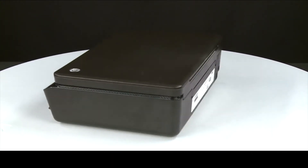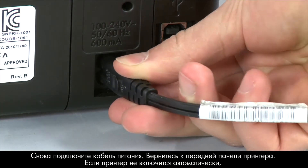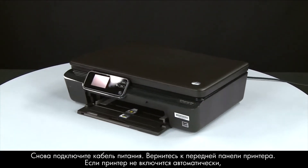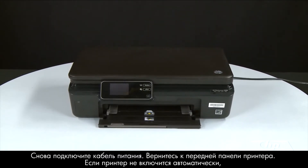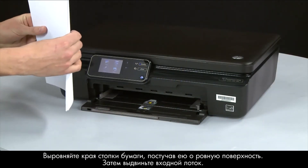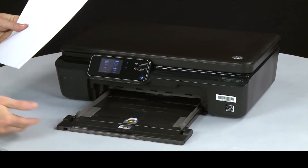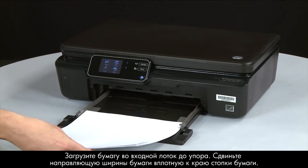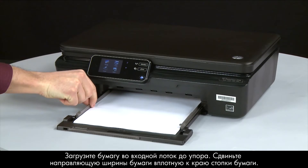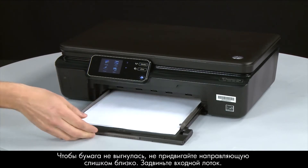Turn to the back and reconnect the power cord, then return to the front. If the printer does not automatically turn on, press the power button to turn it on. Align a stack of paper by tapping it on a flat surface, then slide out the input tray. Load paper into the input tray until it stops. Slide the paper width guide inward until it stops at the edge of the paper — do not push so tightly that it bends the paper. Slide in the input tray.